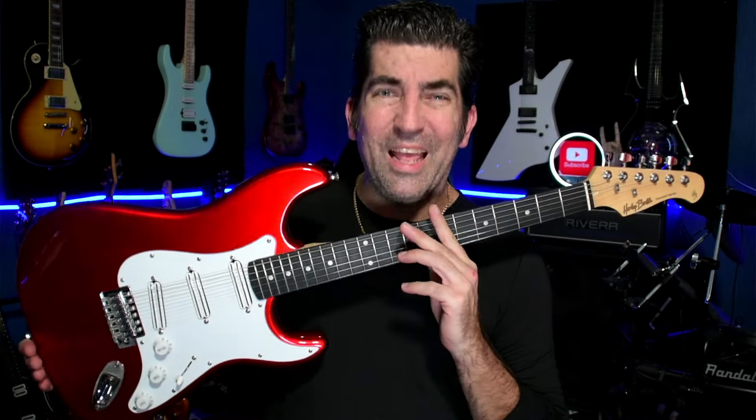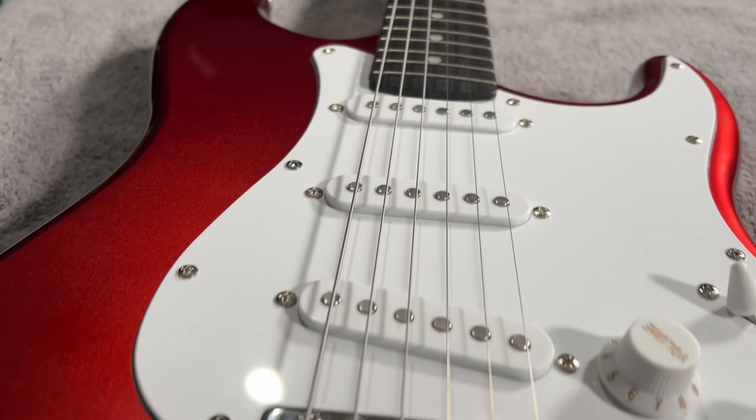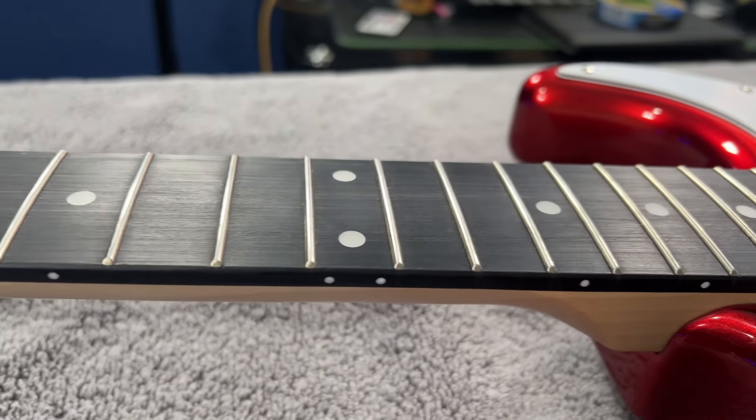Let's start with number seven: the Harley Benton ST-20. At the time of this video, this guitar retails for only $80 from Thomann Music's website. If you don't know much about Harley Benton, they are one of the premier budget instrument brands available today. At $80, it's really hard to ask for more. The real strength of these guitars is that they have very good bones.